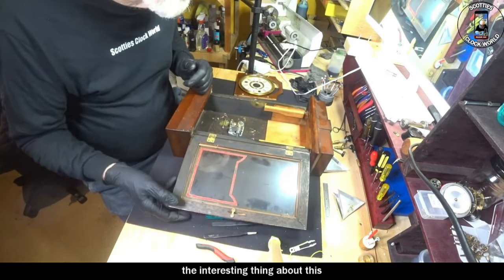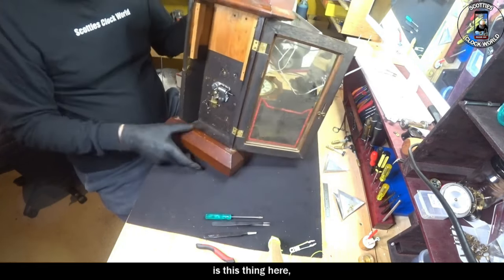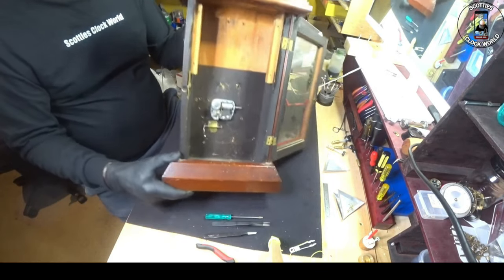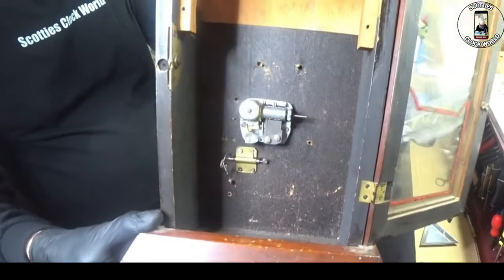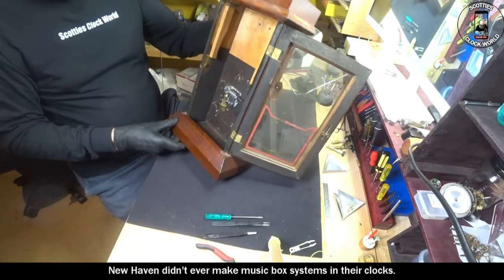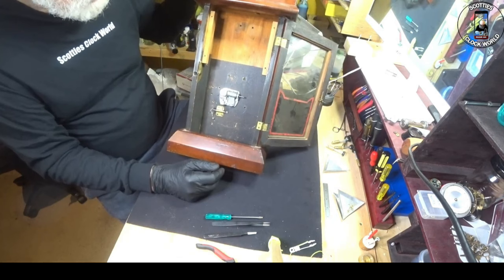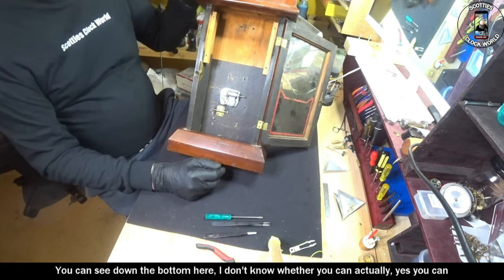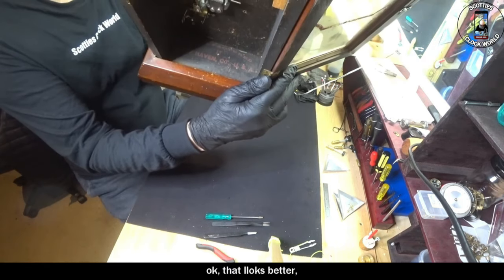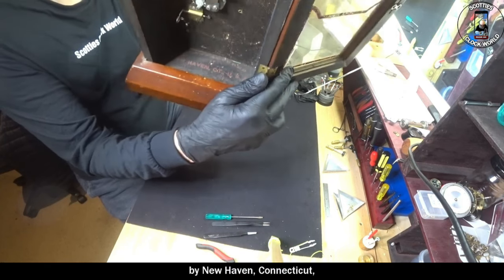Now the interesting thing about this is this thing here — a music box movement. New Haven didn't ever make music box systems in their clocks. You can see down the bottom here it says manufactured by New Haven, Connecticut, USA.